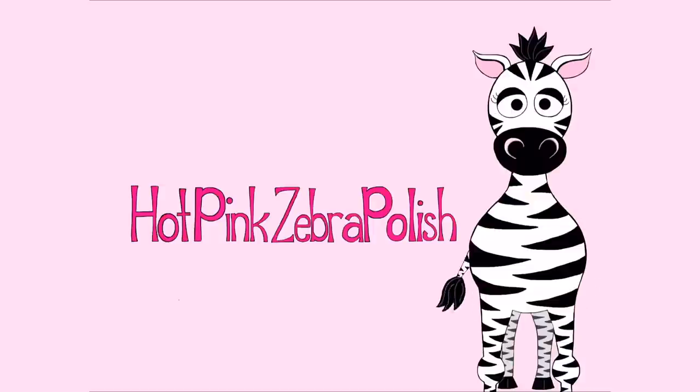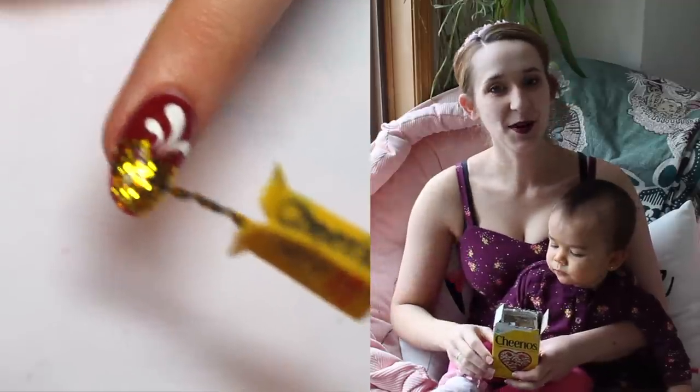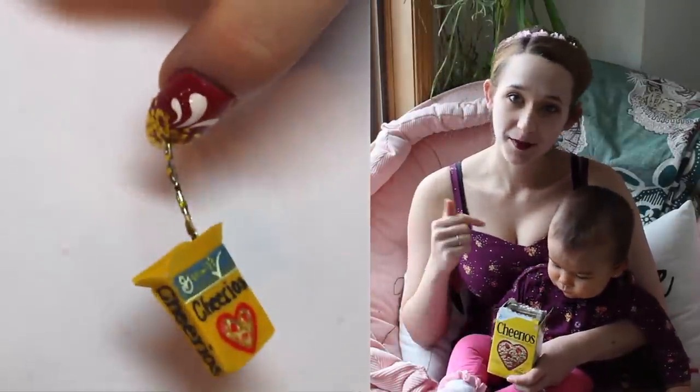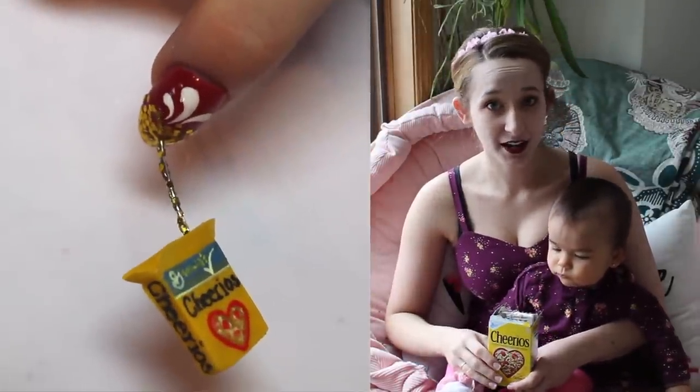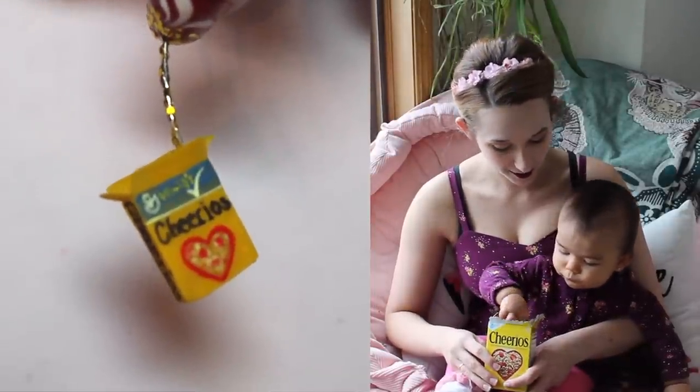Extreme 3D Pouring Cheerio Box Acrylic Nailer Tutorial by Hot Pink Zebra Polish. Hi guys! In today's video, I am going to be doing a Cheerios inspired design, also inspired by Melody because once she decided to try a Cheerio, it has been one of her absolute favorite foods.